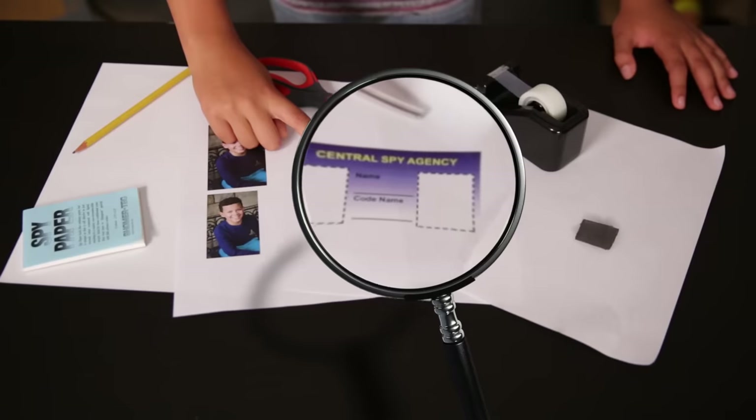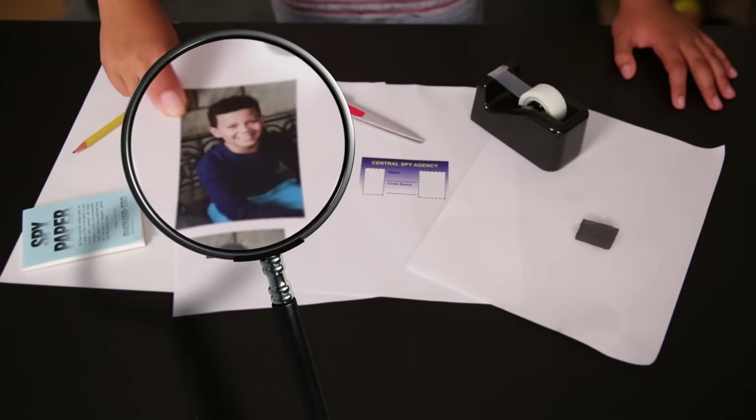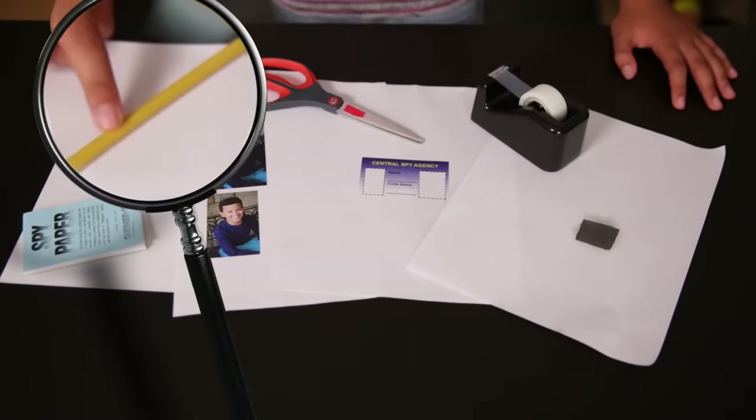Remember, anyone can be a spy. In order to stay on the download, I'm going to have to hide my spy ID in plain sight. I'll show you how to do it, so here's what you need: a spy ID template, which you can download in the description box below; a picture, but make sure it's a picture you can cut up; self-adhering laminate; dissolving paper; tape; scissors; and a pencil or pen.